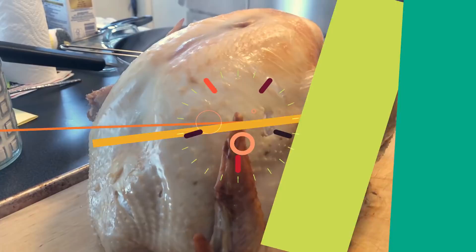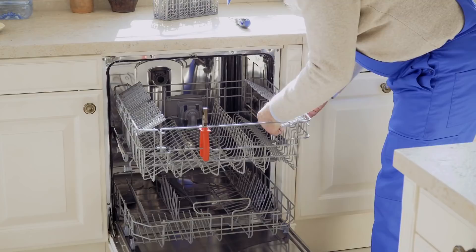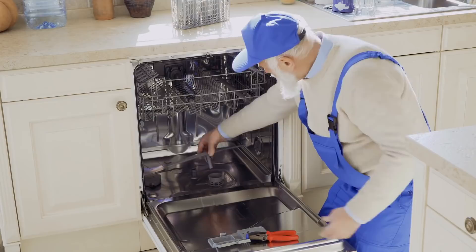If your old dishwasher has finally washed its last load of dishes, you're going to have to go get a new one. Before the new dishwasher is delivered and the old one is taken away, grab the bottom rack from your old one. It'll be great for storing things, and because it's on wheels, you can roll it right under your bed. You can even keep the utensil tray to keep things more organized.